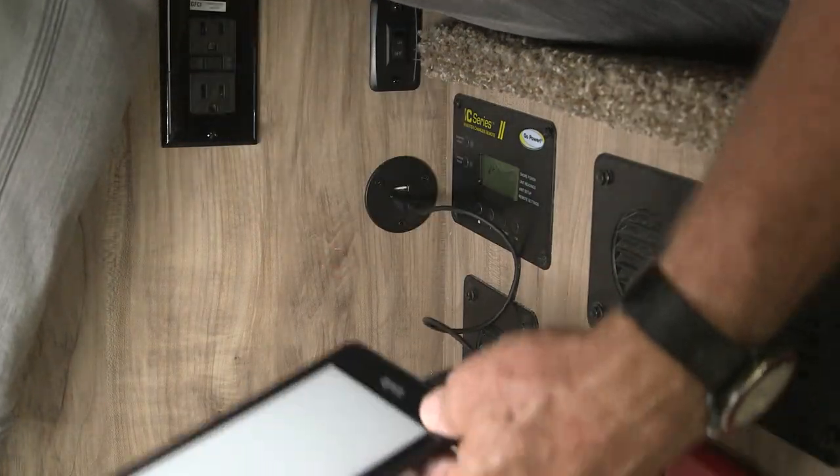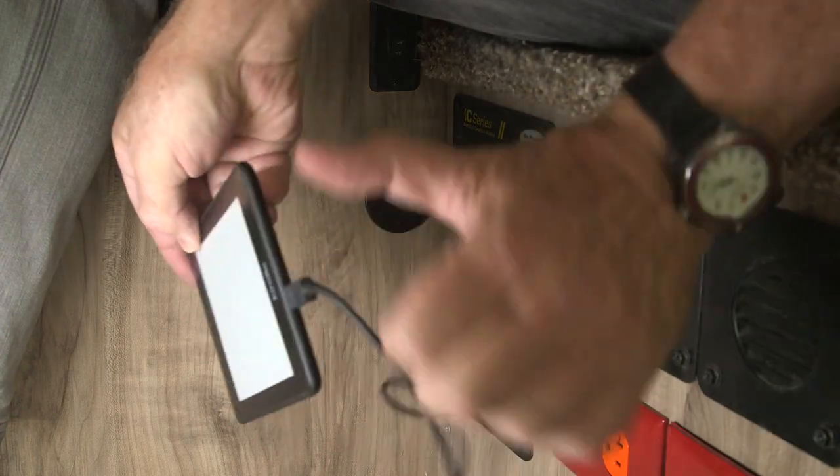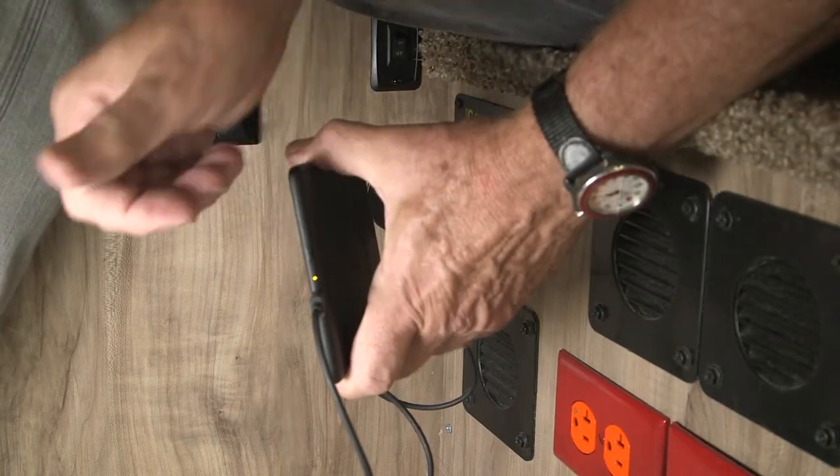With the USB charger powered up, we connected our Kindle and it indicated it was receiving current. Success! That was a pretty easy install and it's a very useful item.